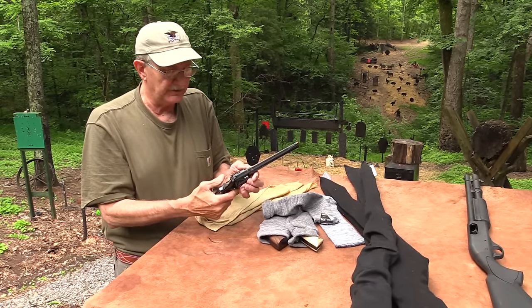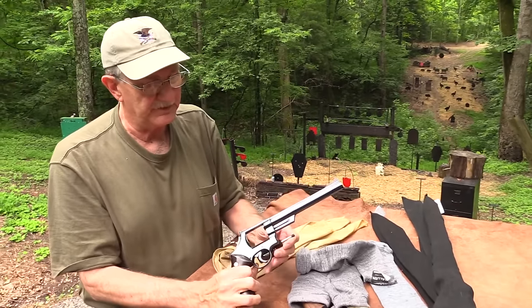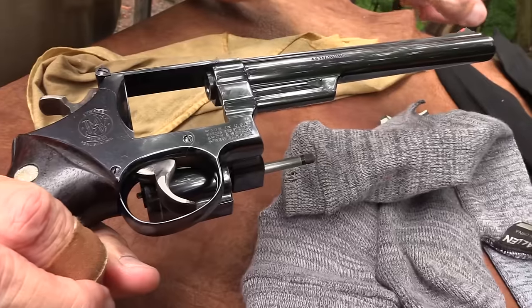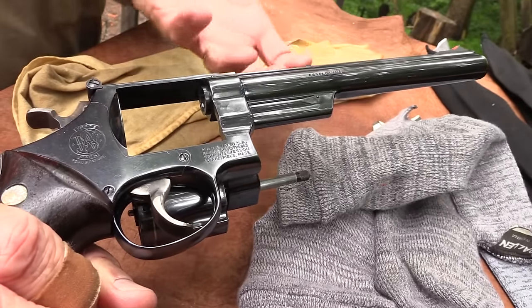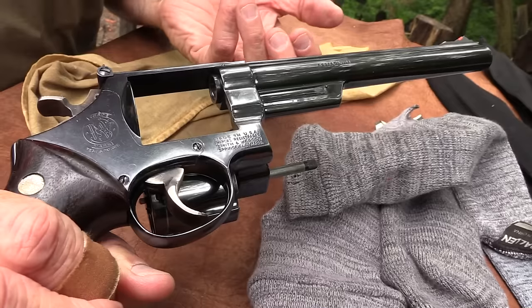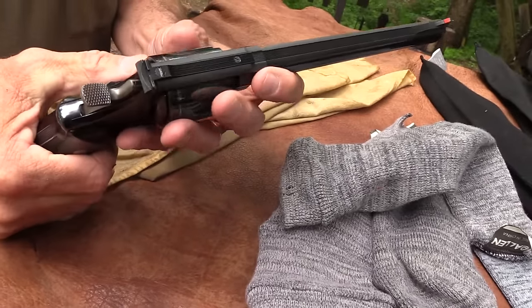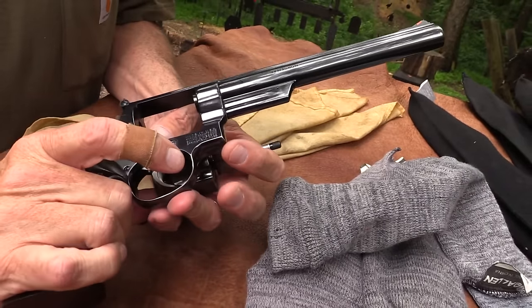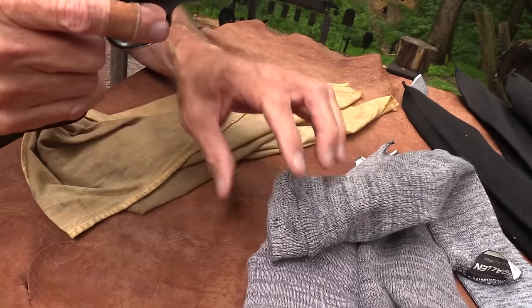I brought this one out as an example — the old Model 29 I've had since I bought it new in 1974. You see, I don't have a lot of scratches. All the scratches are from just general wear — not from babying it out here on the shooting table — and that's because I keep them wrapped up.